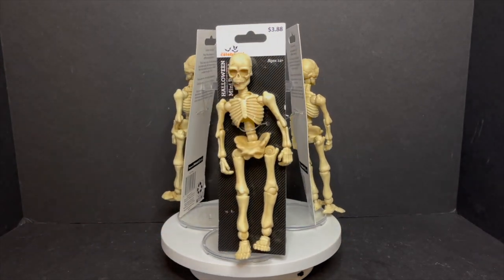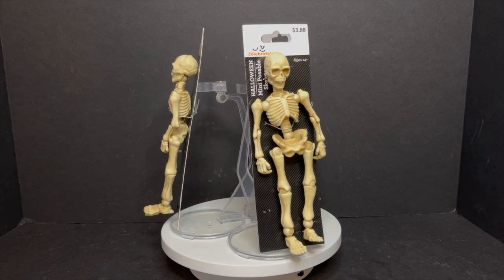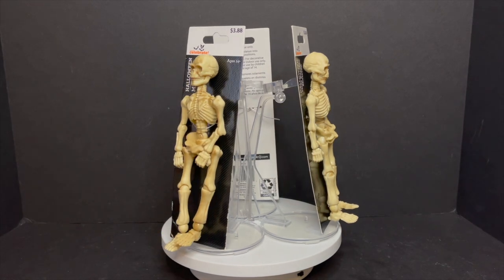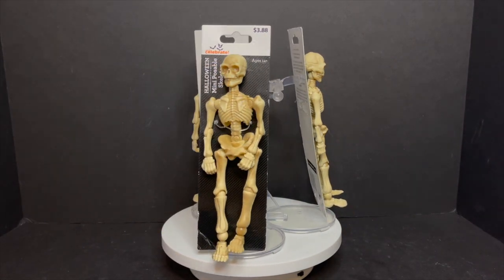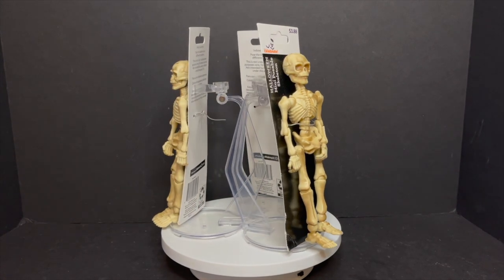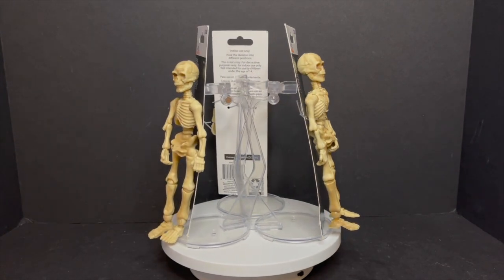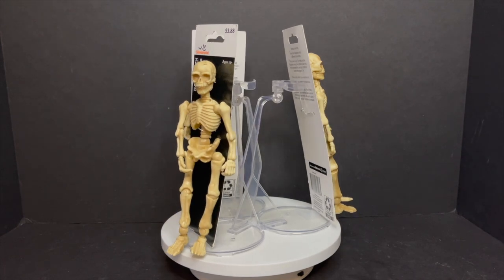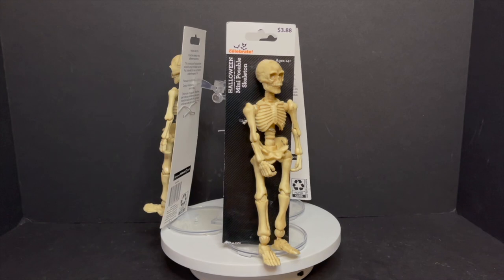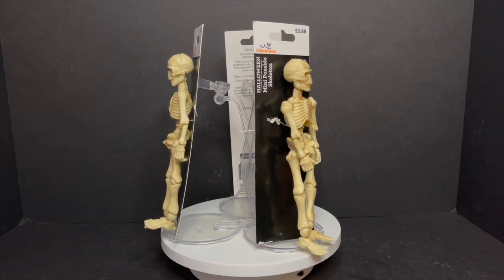So in either case I got a couple of them. We'll look at them, see if they can hold weapons, see what they go with, see what they scale with. It's gonna be fun. Maybe you get some army builders for your Halloween shelf this year. Anyways, sit back, relax, grab yourself a nice hot spooky cup of coffee. This is a look at the sort of brand new Walmart Halloween mini posable skeletons.